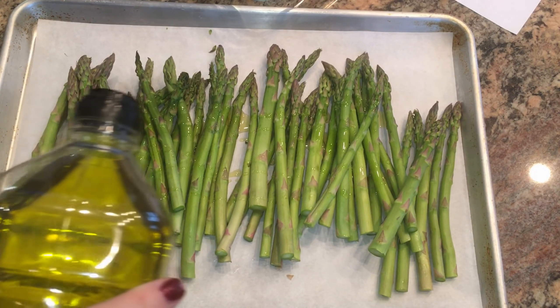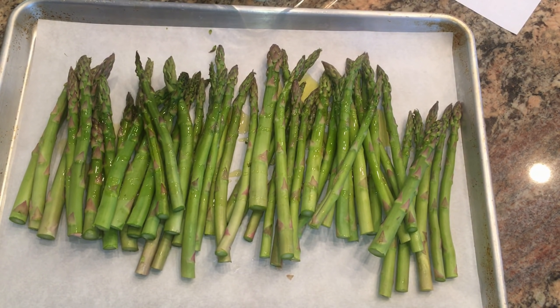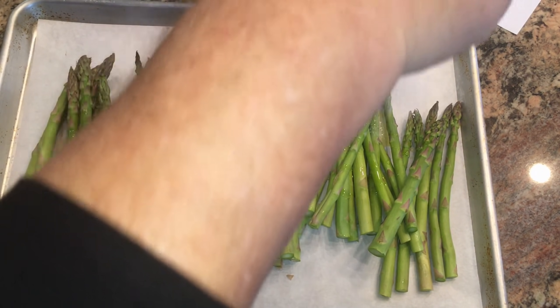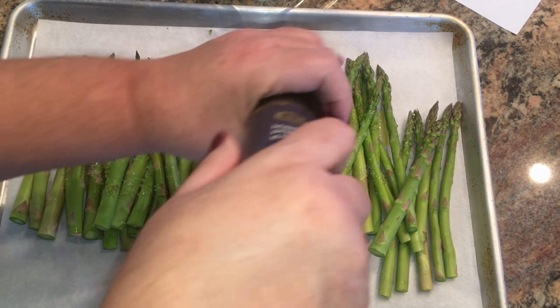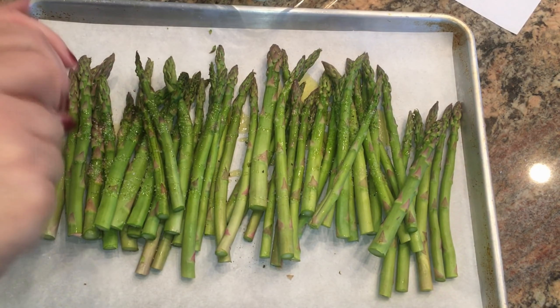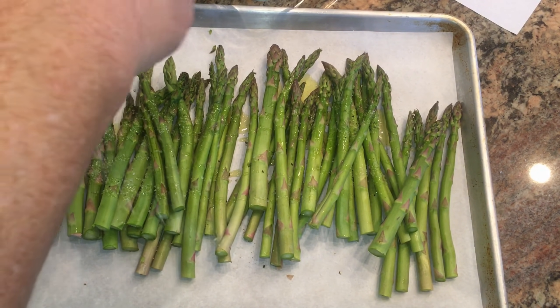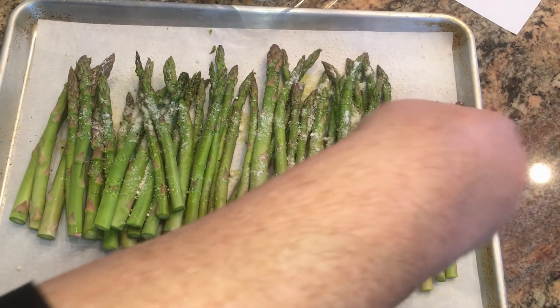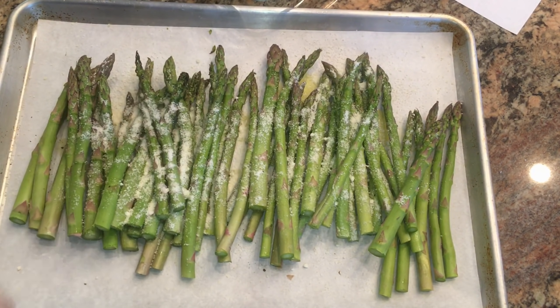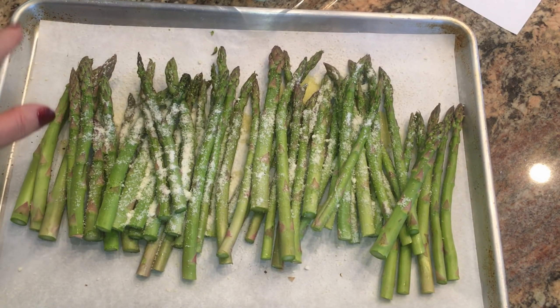The roasted asparagus is so simple — just take the asparagus and drizzle on a little bit of olive oil, season with some salt and pepper, and add a small handful of parmesan cheese. When we take the prime rib out of the oven to let it rest for 15 to 20 minutes, that's when we put the asparagus in to cook and it'll come out perfect timing.